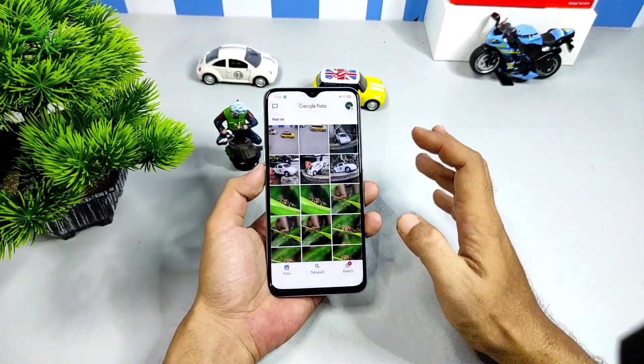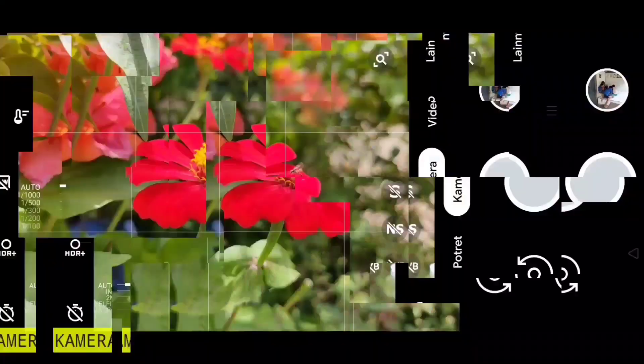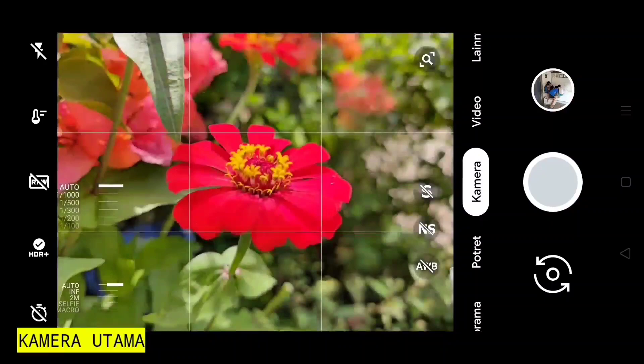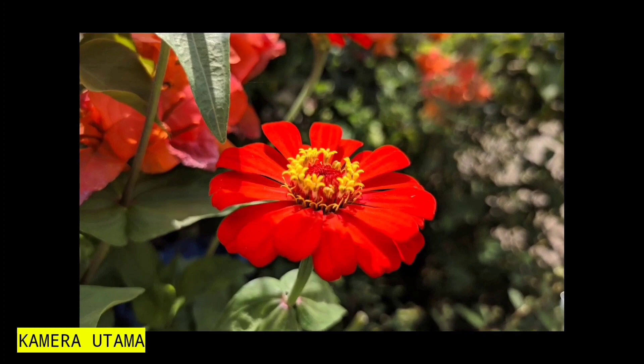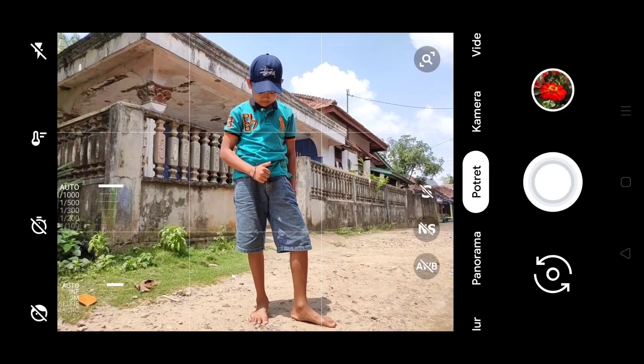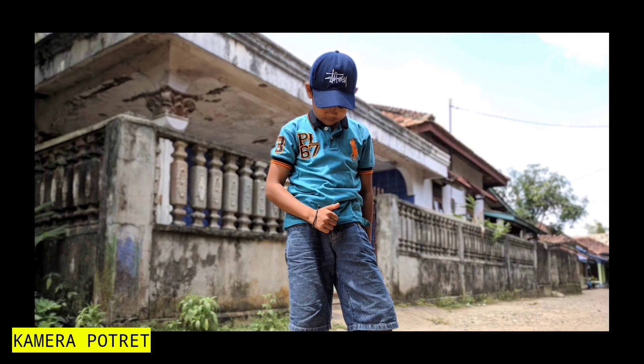Selanjutnya untuk performa di setiap mode di handphone Realme XT, saya akan perlihatkan. Yang pertama, kamera utama, pastinya bisa digunakan dengan baik. Hasilnya seperti ini dengan menggunakan file konfigurasi, sangat detail, tajam, dynamic range-nya juga. Ini dia ya teman, hasil yang lainnya di kamera utama. Sekarang untuk mode portrait, mode portrait juga stabil di Realme XT. Hasilnya juga sangat bagus menurut saya, blur-nya rapi. Tentunya untuk back camera atau kamera depan juga bisa dijalankan ya mode portrait-nya.